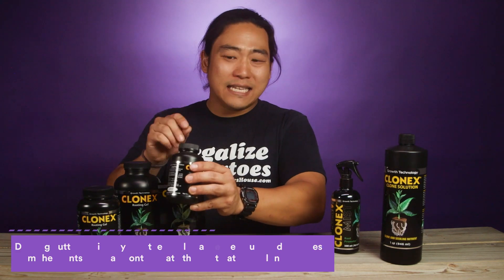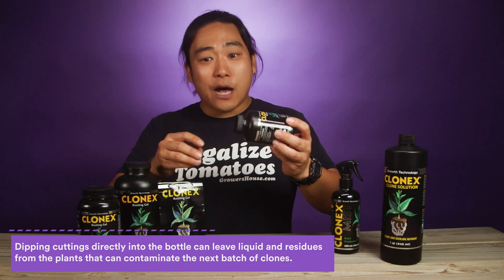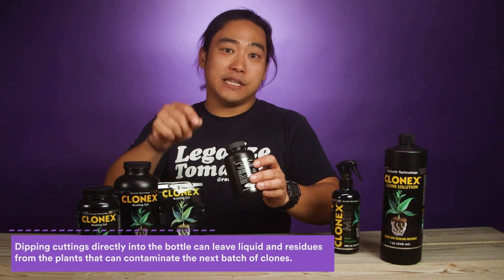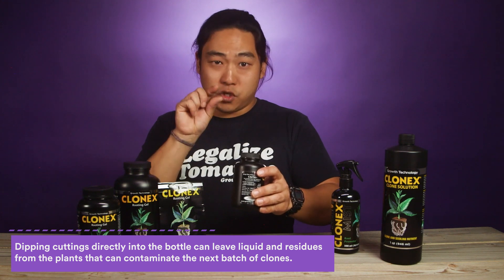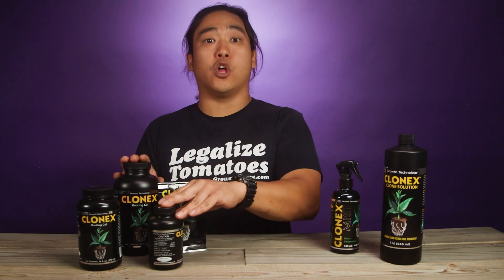With these cloning gel bottles, one good tip that we always recommend is anytime you use this cloning gel, don't dip your cuttings directly into these bottles. Go ahead and dole some of it out into a little shot glass or a little cup or bowl, then dip your clones into that, and then get rid of the gel that you've dipped into. That way you're not passing pathogens into your Clone-X gels, and they stay fresher longer.